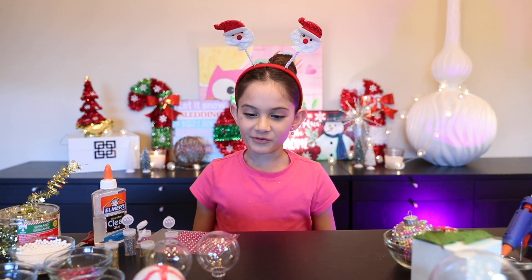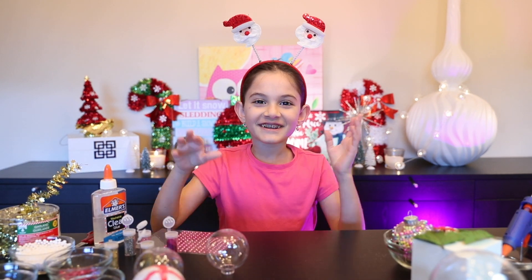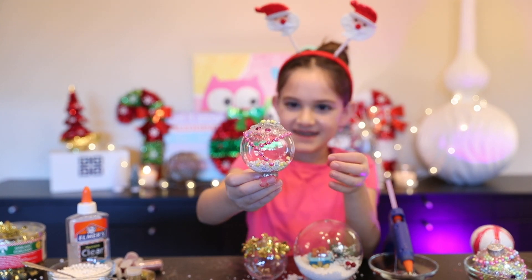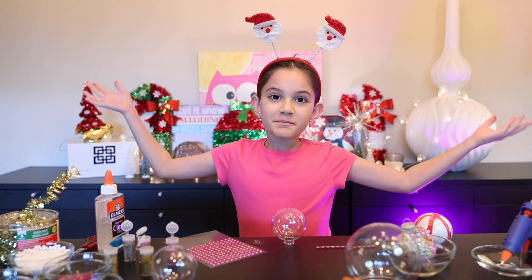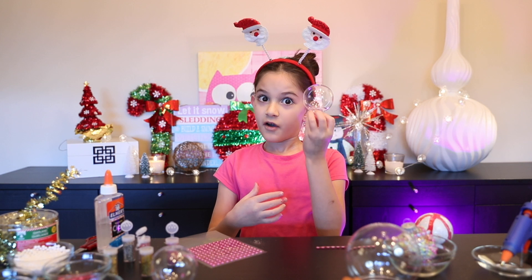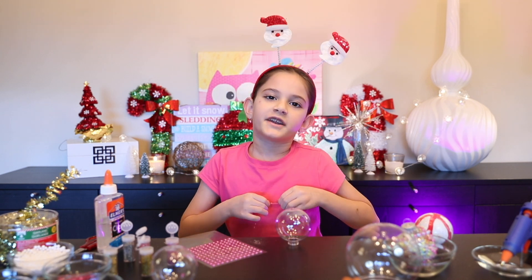Hey guys, it's Emma and today we are gonna be decorating ornaments! The holidays are coming up and today is gonna be a messy, beautiful, crazy day. Let's get started. I know the holidays are coming and people like to decorate their trees and buy their own ornaments, but what I like to do is make my own ornaments or decorate them, so let me talk you through what we're gonna do today.